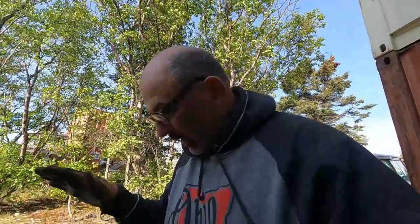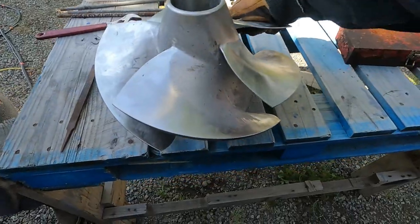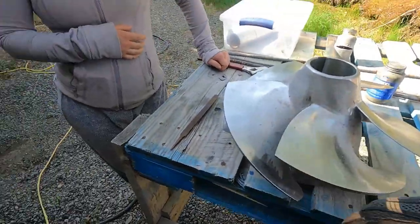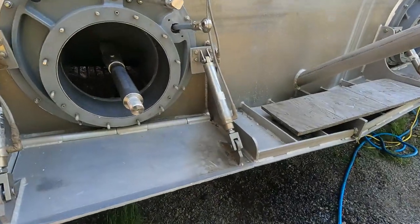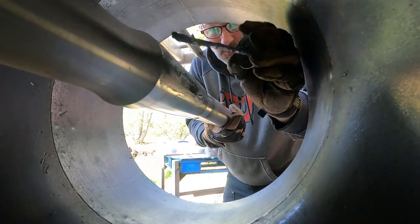Now we have to put in this five-bladed stainless steel impeller that was just rebuilt because we beat it up on the beach in Ugasik last year. It's looking good — we're gonna put it in the hole. I put Never-Seez on everything.